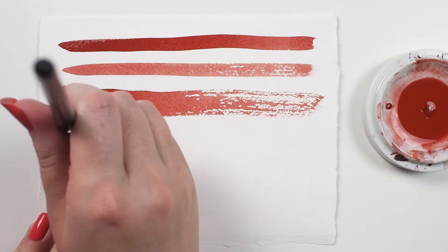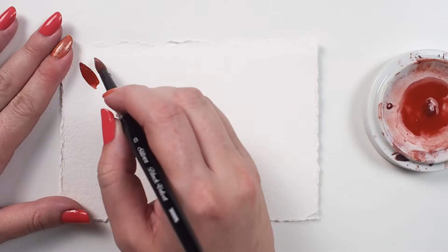A round brush is a go-to shape for many water media painters. It can be used for line work, filling large areas, achieving texture, tiny details, and press and release techniques.